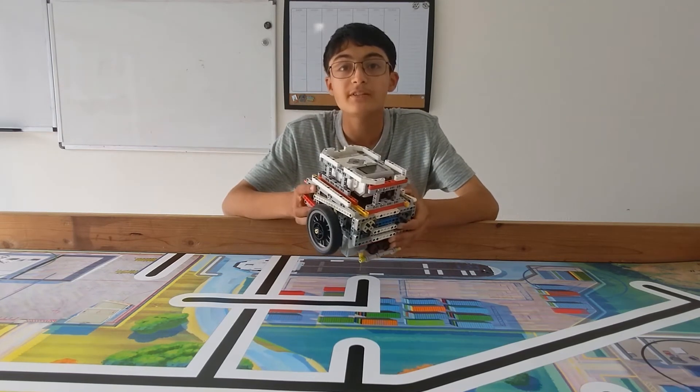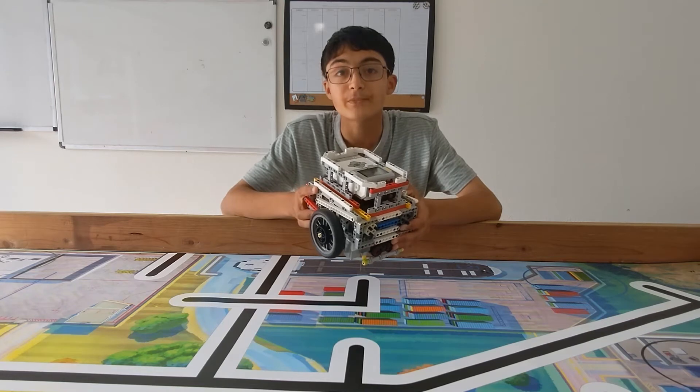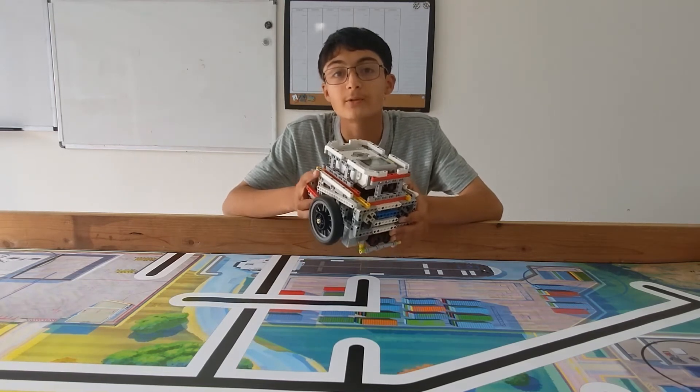I designed this robot from the EV3 Mindstorms technology for my previous First LEGO League season. This has won the Robot Design and Robot Performance Award.